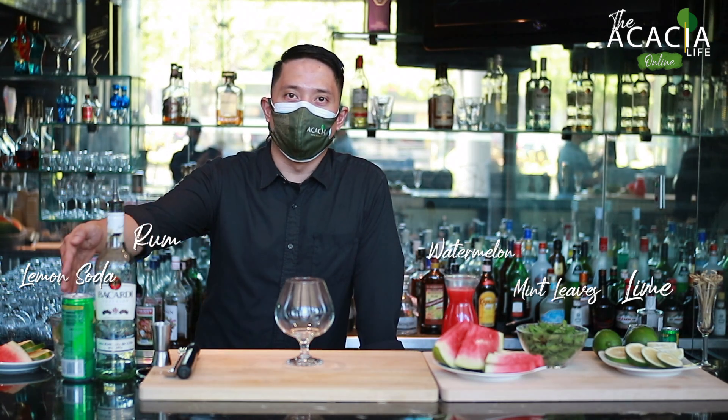You will need lime, mint, watermelon, rum, and soda.